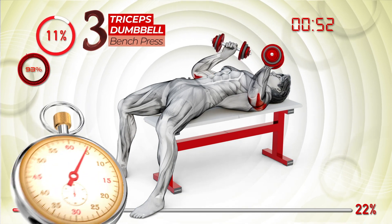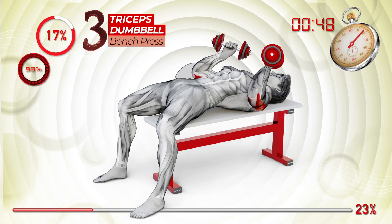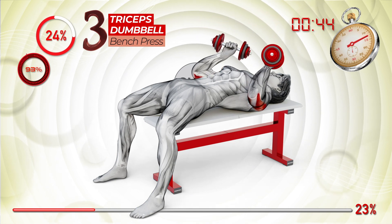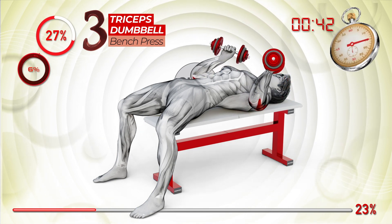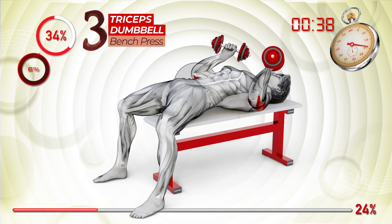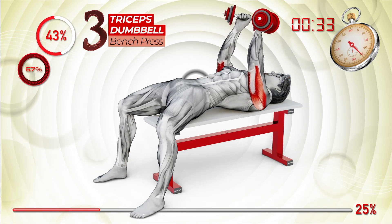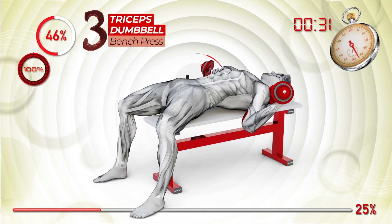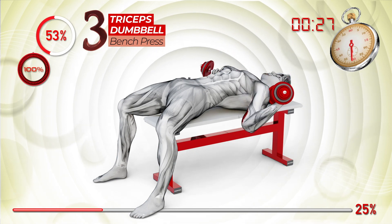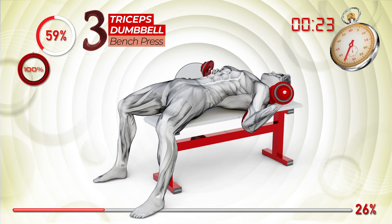On top of the world. Flying, get on board. We're smiling on top of the world. Flying, get on board.